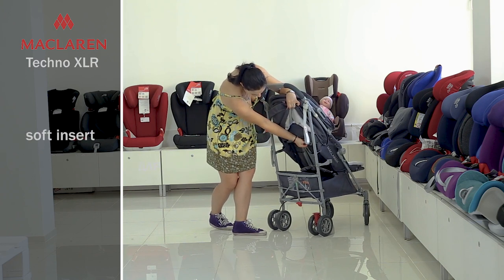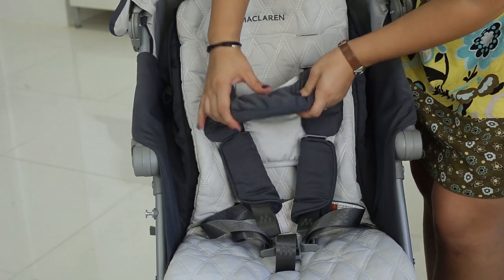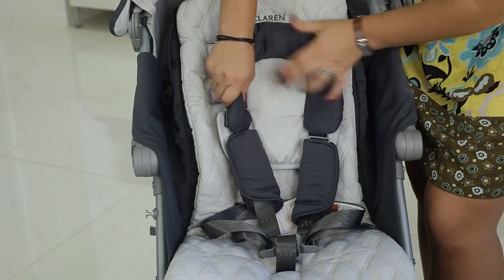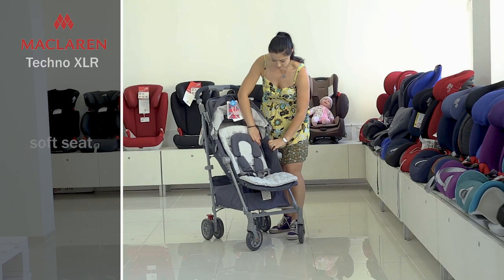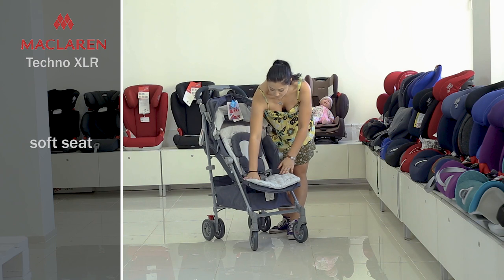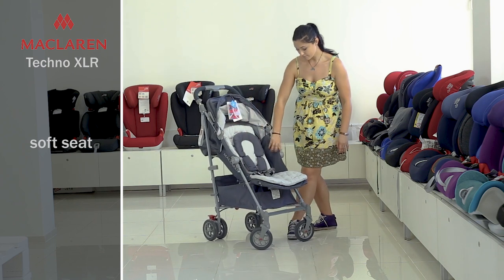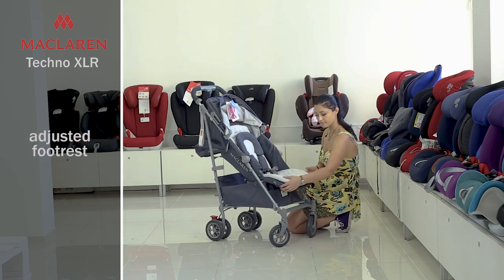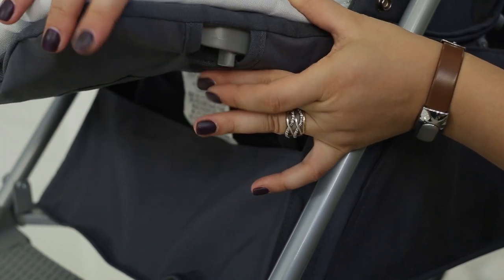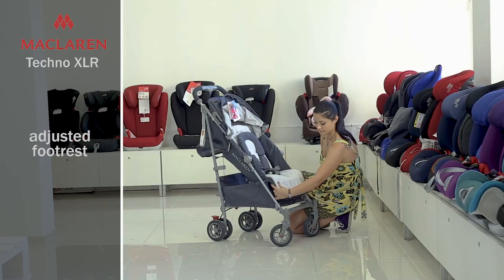There is also an additional soft insert for the smallest babies. There is also a headrest to keep the head so that babies feel safe and comfortable. The seat is rather soft and comfortable. This model has no bumper. The footrest can be adjusted — you can lower it a little using the buttons on both sides. Press the buttons again to lock it in some position.